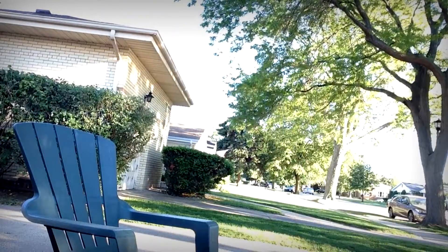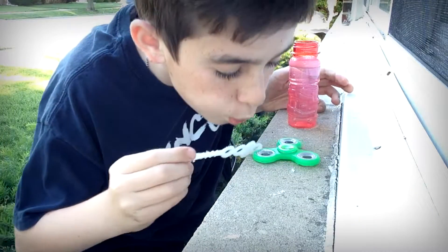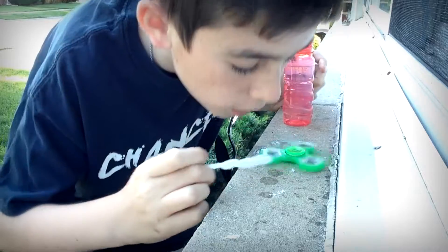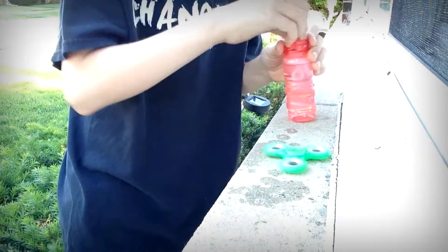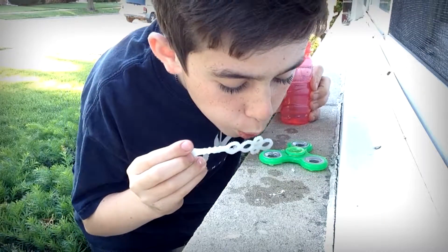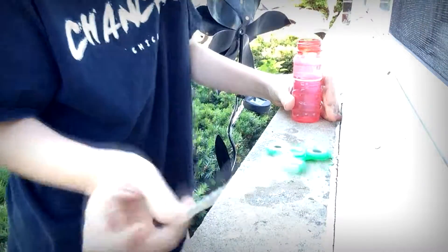I got my special logos on, let's do this. Blowing bubbles first — oh my god, it's working! It's working! No way, this is crazy! Oh my god, it's spinning a little bit — it is spinning a little bit. Keep trying!